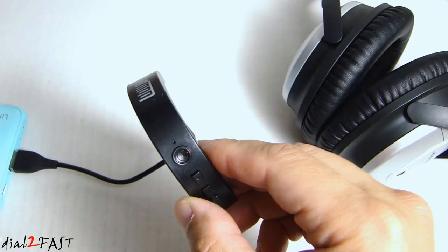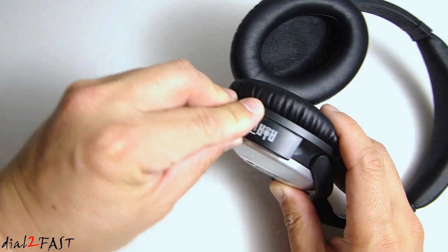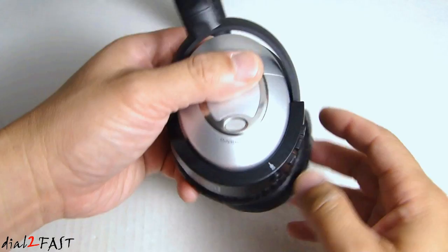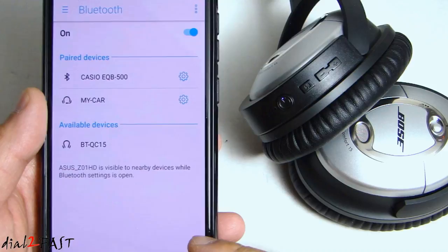To install the adapter is very simple. Where you normally plug the audio connector, take this adapter and plug it into the same location. Turn on the power on the Bose headphone and then press the power button on the adapter. You'll see it flashing blue. To pair your mobile device, open up your Bluetooth settings. Here you see the available devices: BT-QC15. Select that and now we're connected.